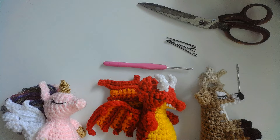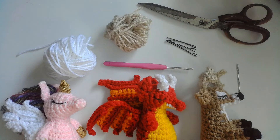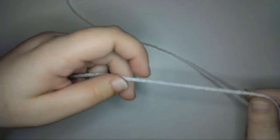You'll also need yarn in whatever color you'd like. For the spike and spiral horns I'm using white yarn, and for the antlers I'll use beige yarn. All of these yarns are from Red Heart Super Saver brand, but of course you can use whatever color you want. I've also used four strands of embroidery floss or crochet thread at the same time to make my horns. First, I'll show you how I made a really simple horn.